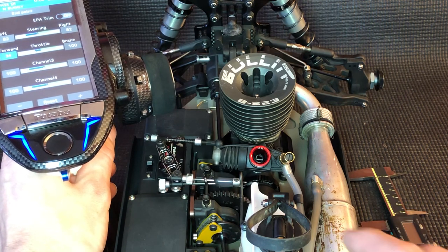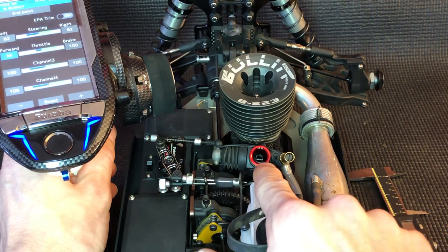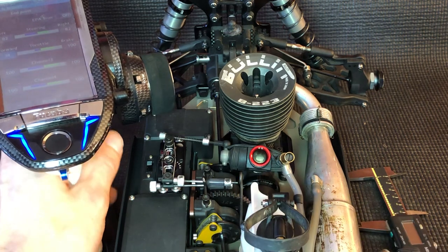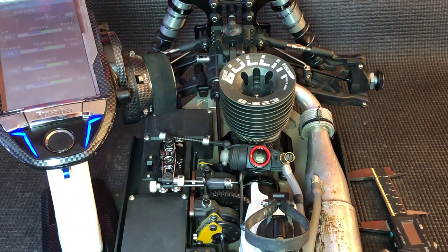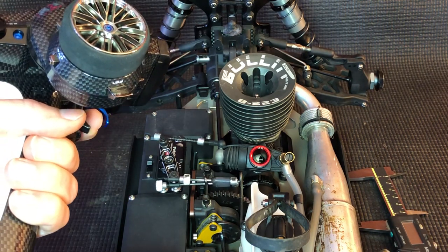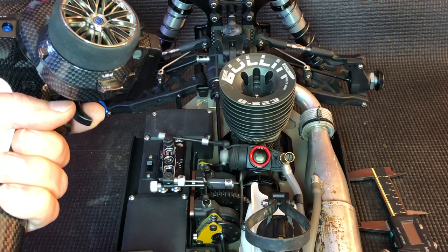One thing to keep in mind is you never want to open your slide further than the Venturi size that you're running. You can see here I go just to the very end — that's the maximum you want to run. On the infield of a track, you're running these low-end throttle inputs and you're not opening the carb all the way, and everything might feel great.